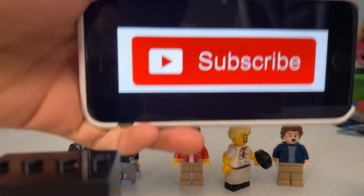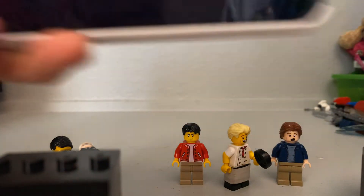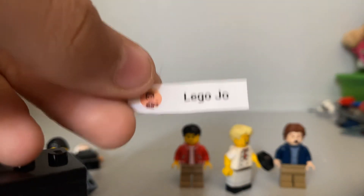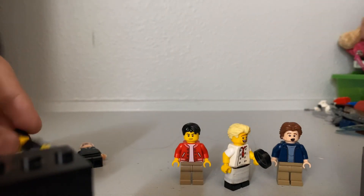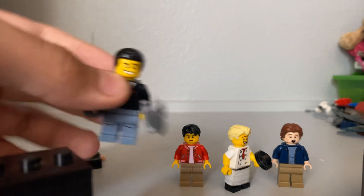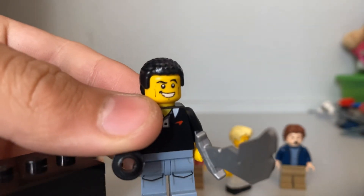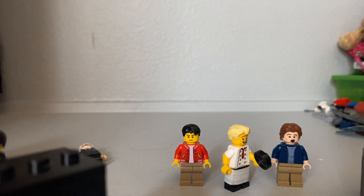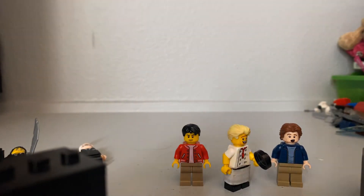Like and subscribe, turn on the notification bell. Shout out to Lego Joe, of course — subscribe to him, I'll link his channel in the description. Phil Swift has something to say — 'Buy Flex Tape!' All right, good job. Adios! Bye!